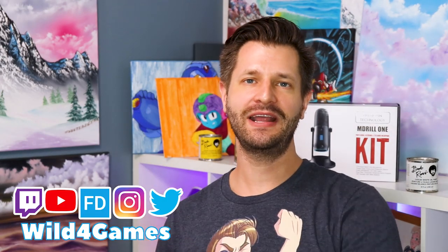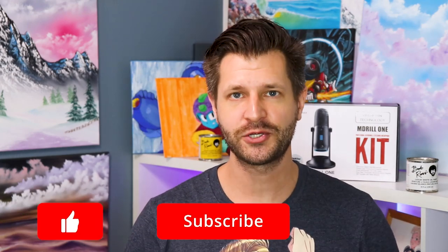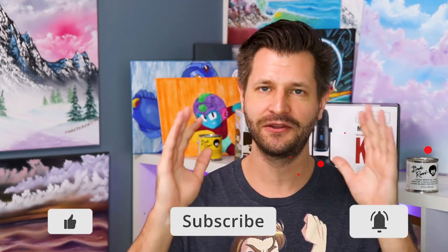Hey, it's me, it's Wild coming at you, and if this is your first time here and you want to learn how to grow and improve your stream, make sure you hit that big red subscribe button and tick that bell so you know when my videos go live for you.